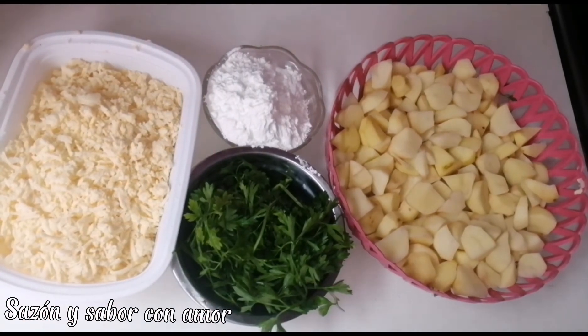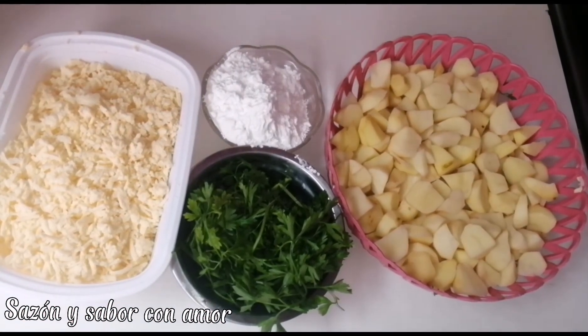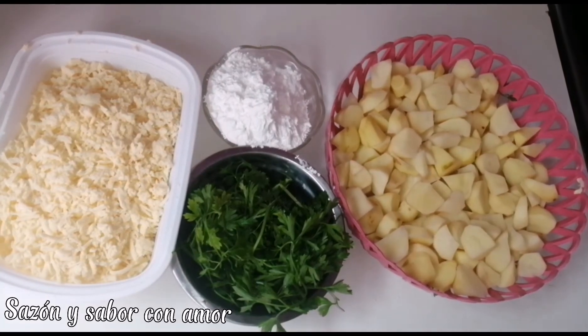I love you guys! Today we are with a new video, a new recipe. Today I bring you a delicious pizza de papa, and these are my ingredients: 2 or 3 pounds of potatoes.